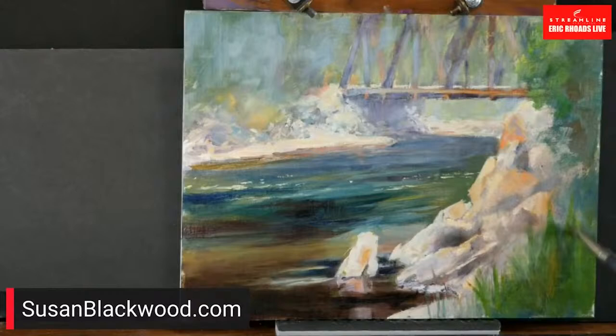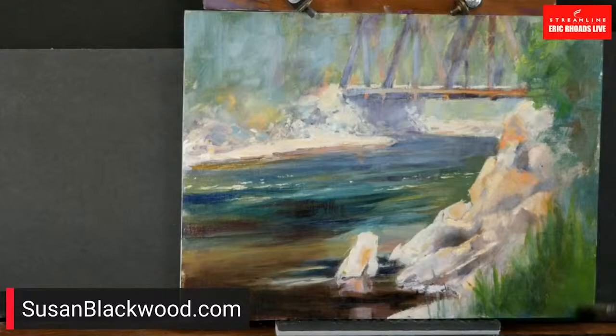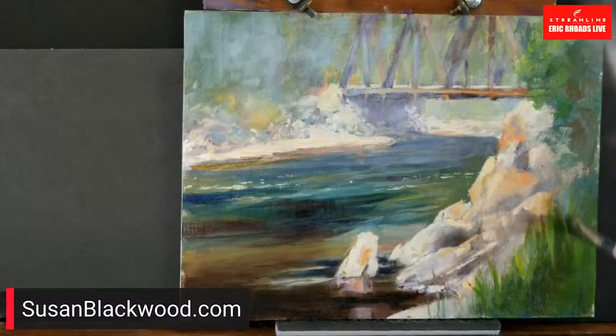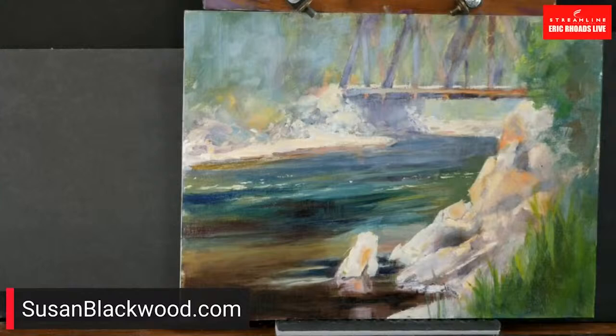I have a whole thing I do on signatures. The issue is people will do signatures that aren't readable and nobody knows in a hundred years. Art historians will send me pictures of signatures and say, do you know who this is? I write clearly everything I can about the painting on the back — the location, who I was with, whether it's plein air, even the materials. I'm a fan of making your signature fairly clear. A squiggly signature on a website is fine, but it also needs to say in type 'Susan Blackwood,' and put clarity on the back.